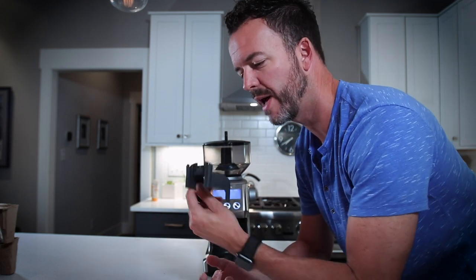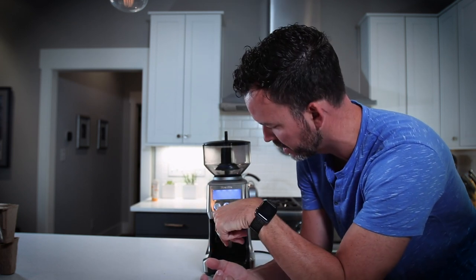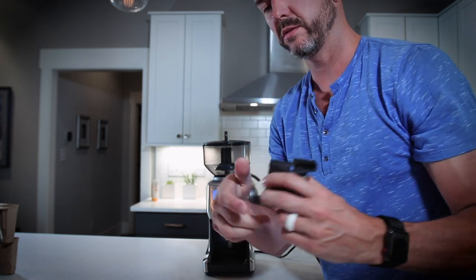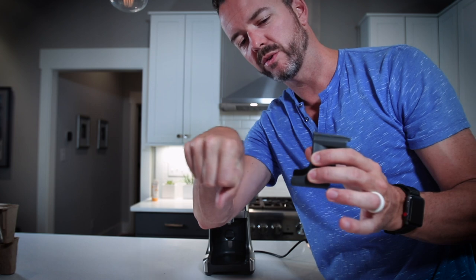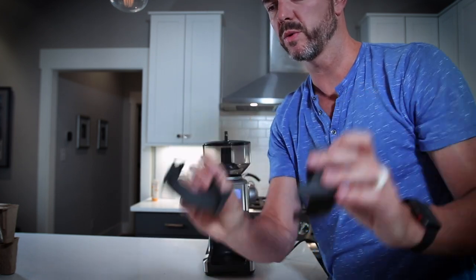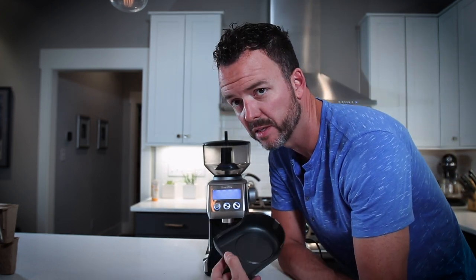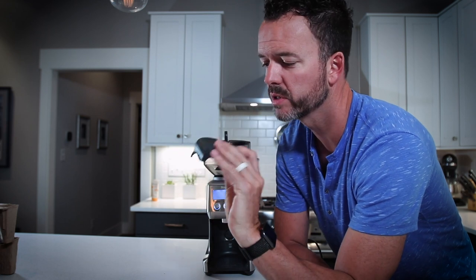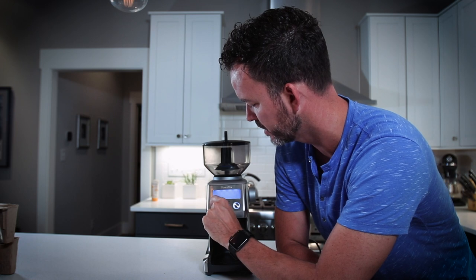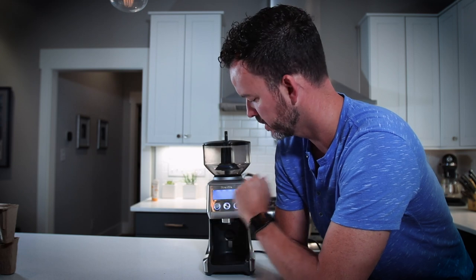And then once you get fancy, these are all magnetized so you can drop in all of these different shot holders. So if you have one of those espresso machines with a little handle shot holder, you can drop that straight in. There are two sizes here that this comes with. Being magnetized, that's pretty cool. The tray itself is also magnetized so you can slide it right out and clean it off. This dial allows you to change the grind, this is where you can choose how many shots, and this is where you choose the actual grind size.